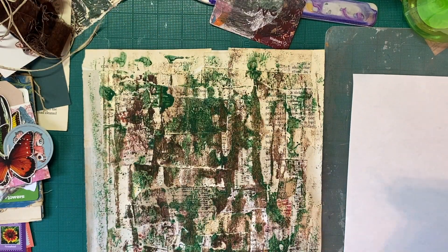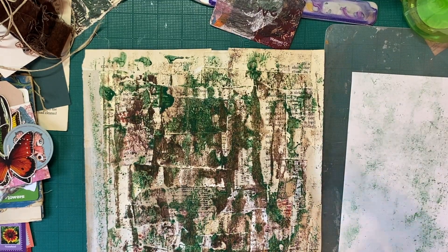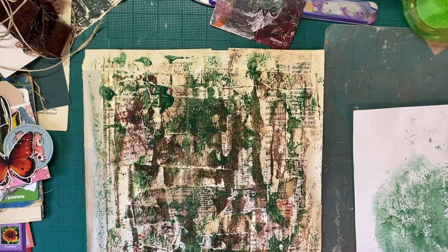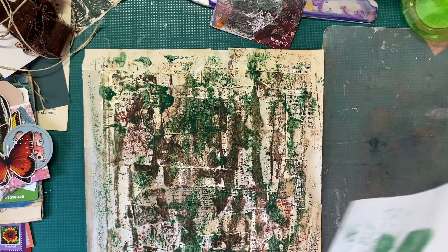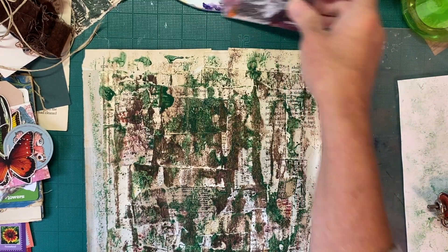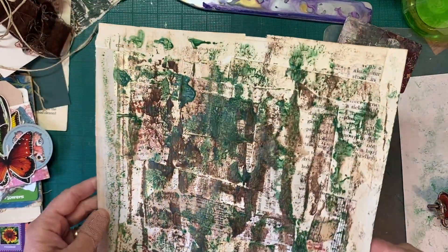I was mailing something and for the life of me I couldn't figure out how to print two labels on one page. I was doing it through Pirate Ship because I had sold a couple of these daubers, and then I had to mail that vintage spool. So I have some bits of paper here that I'm just going to use — maybe we can use it to back the tags or something.